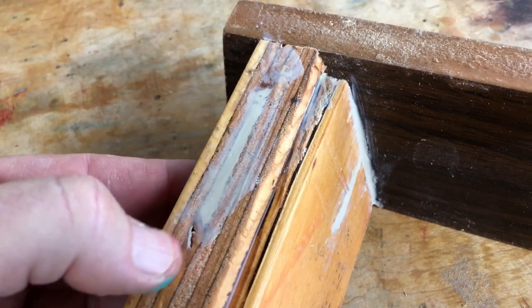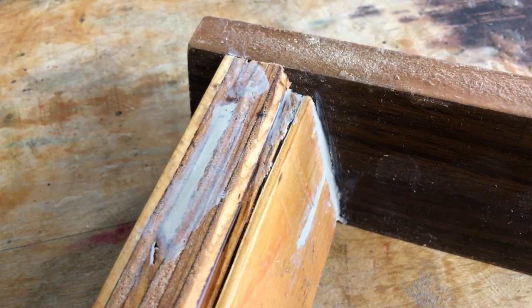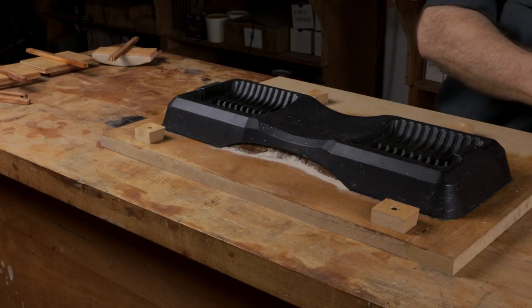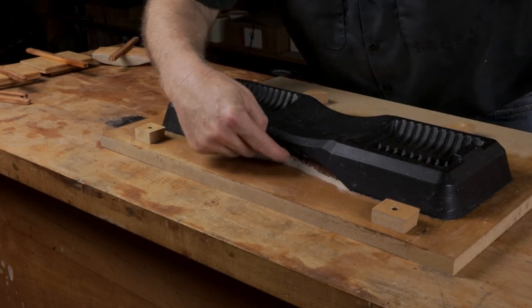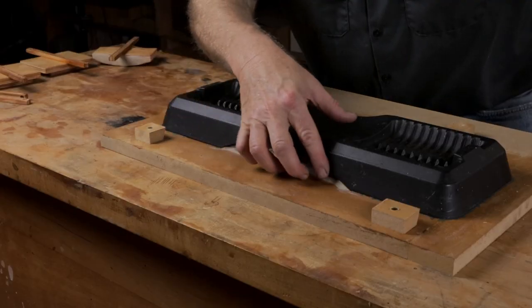Plywood often has voids in it, and the rubber would leak in there and fill them up, wasting a lot of rubber. When I make a mold, I'm thinking ahead to any problems that might arise, anything that could go horribly wrong. One area I'm concerned about is these dams — they're just cardboard, sticky-waxed in place, so this is an area where they might leak.